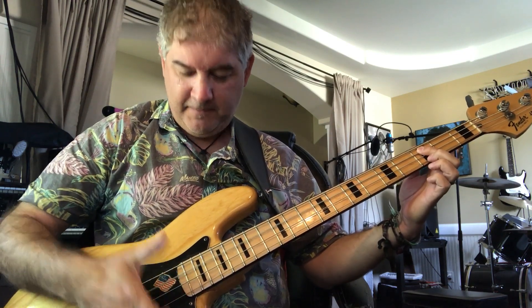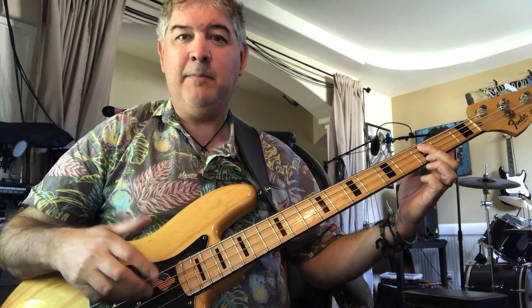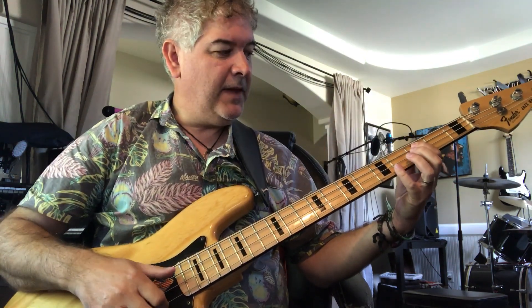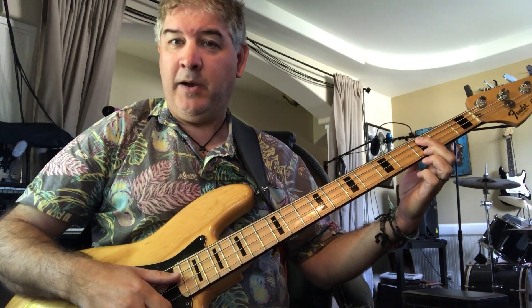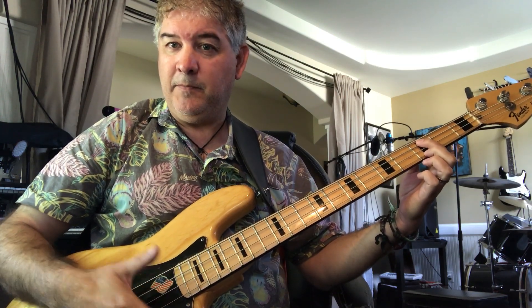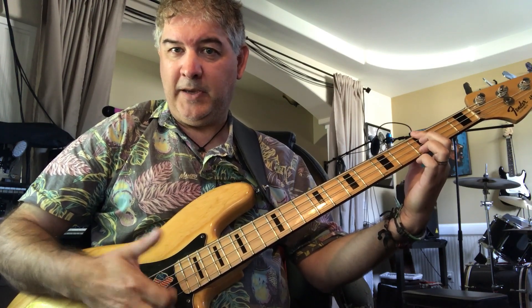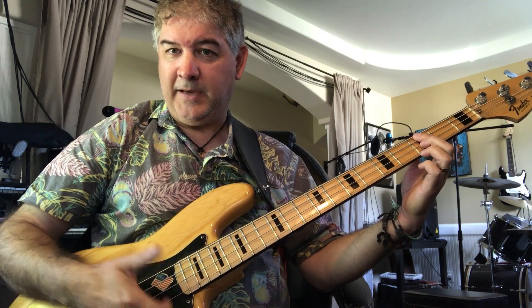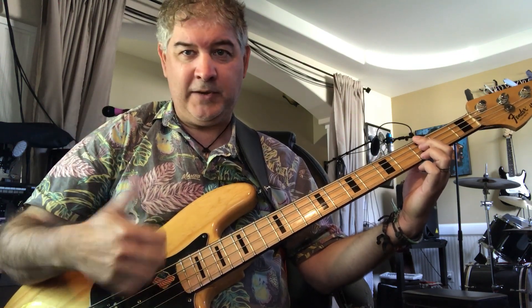So it starts nice and tight, and then it lifts off or relaxes, but never actually comes right off the string. The other thing that is used a lot, once I'm in that relaxed position, is just these muted notes - a clicking sound - on the E string and on the A string. Still using my thumb here, no change to that.